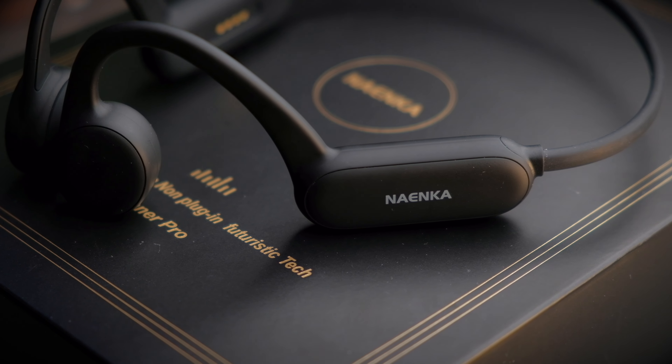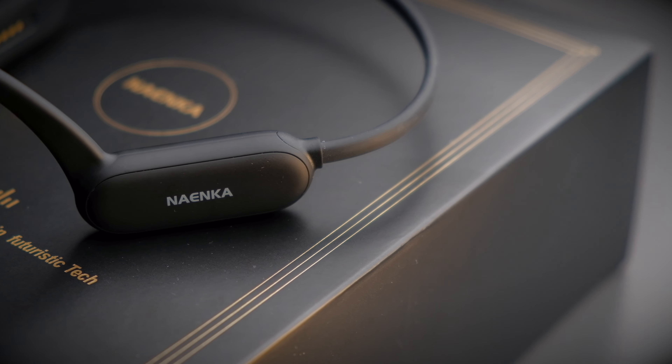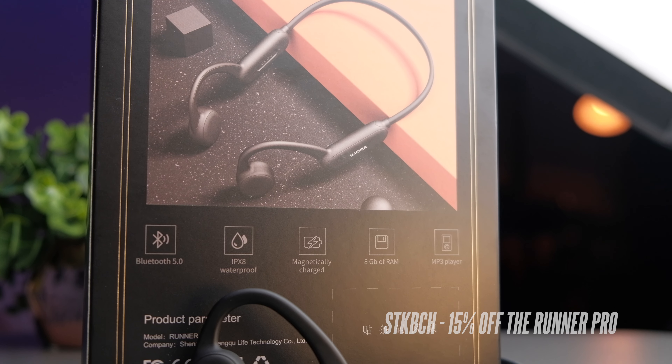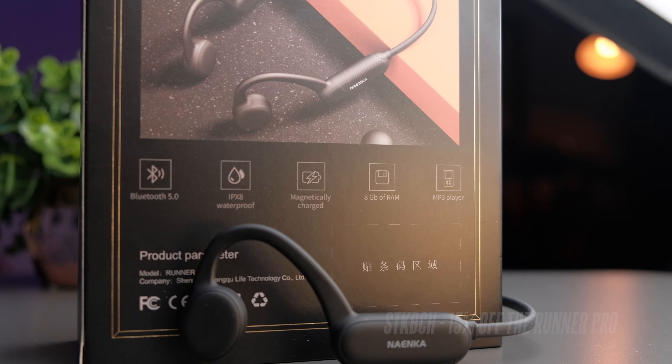This headphone retails for about $140 US, which translates to about 560 Malaysian Ringgit. If you use the discount code on Ninecar's website you get a 15% discount off your order, so definitely check out their website to buy yourself one.